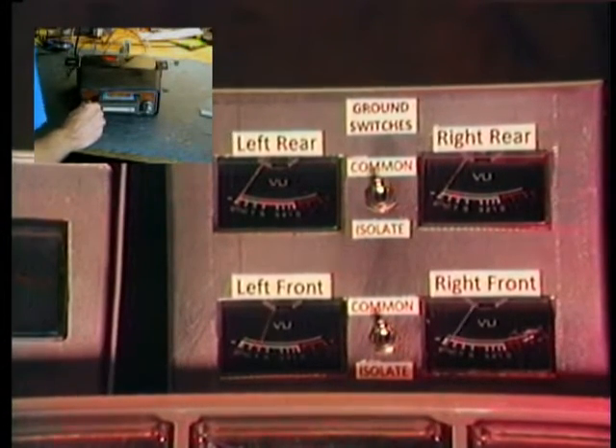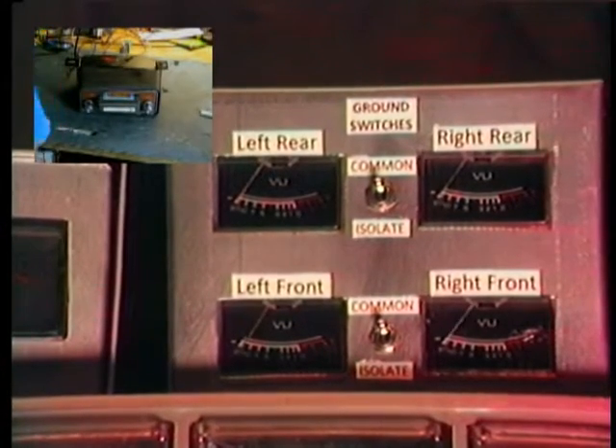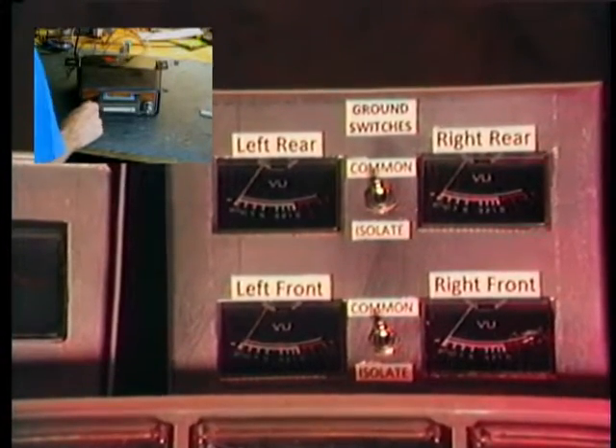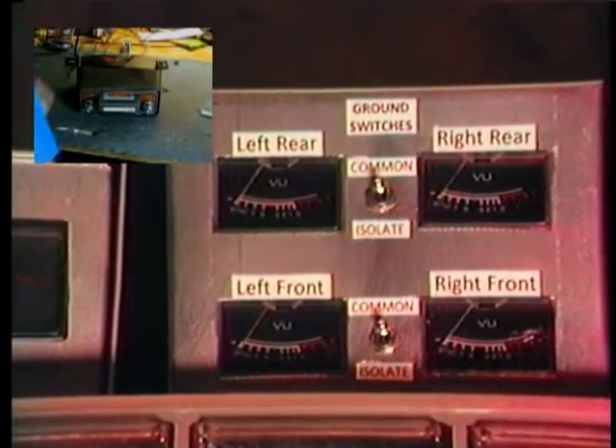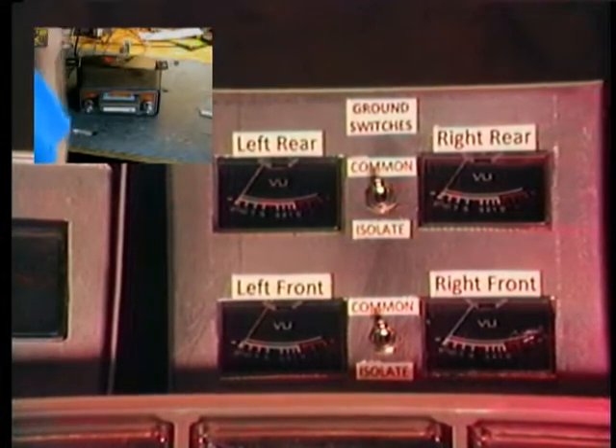Okay, yep — this thing's pretty indestructible, and it's a fine unit. So there we are. We now have proof that the unit is working just fine, and you just have to put a tape in before you turn it on, then you can pull the tape out.